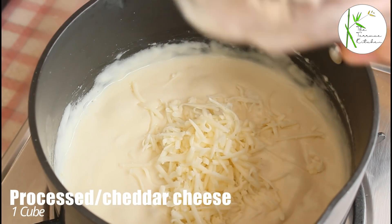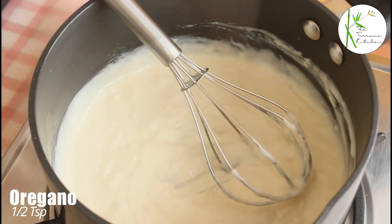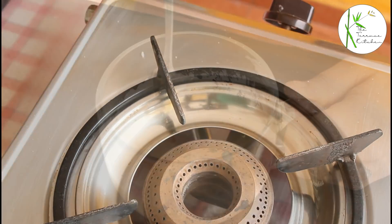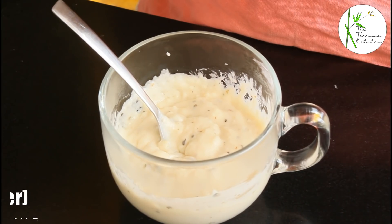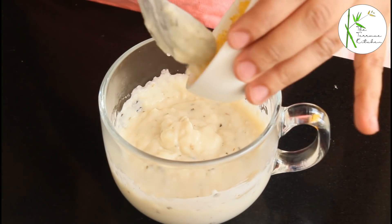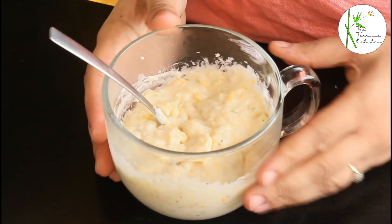Add some salt and then add one cube of processed cheese — you can also add cheddar. Give everything a good mix; the sauce should be smooth. Then add half teaspoon oregano. You'll notice that the sauce has thickened — this is the consistency we want. Take out the sauce in a bowl. To this, add one fourth cup boiled sweet corn that I've ground using a mixer grinder, as that's going to add an amazing taste to the sauce. Our second filling is also ready.